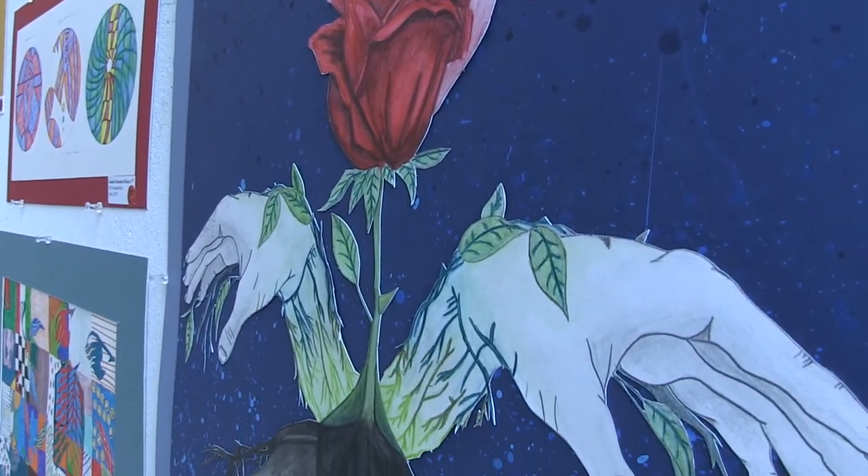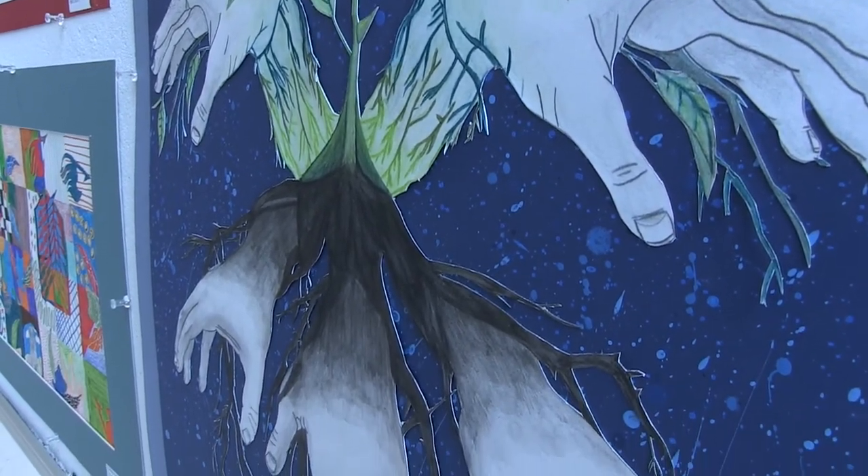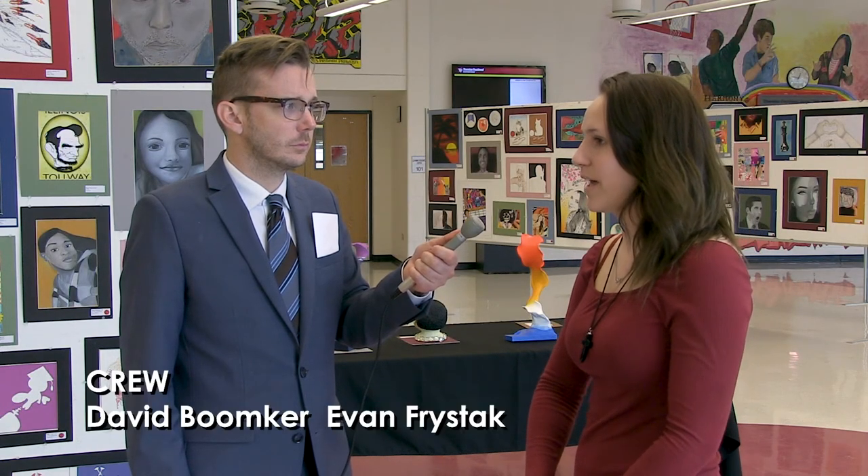What would you say was the most rewarding part of creating this piece? Probably taking the extra cement glue off. After you cement glue one sheet of paper to another, there's extra goo around. You take that off, and it finalizes the piece and looks beautiful.